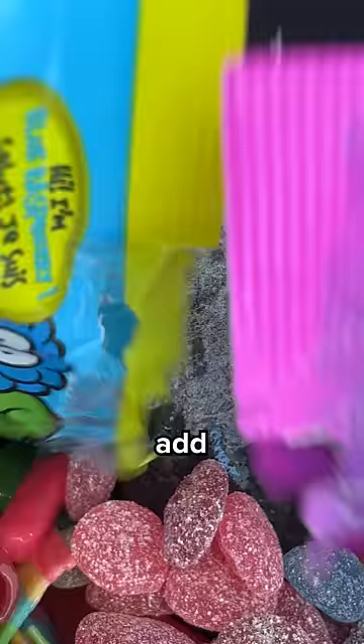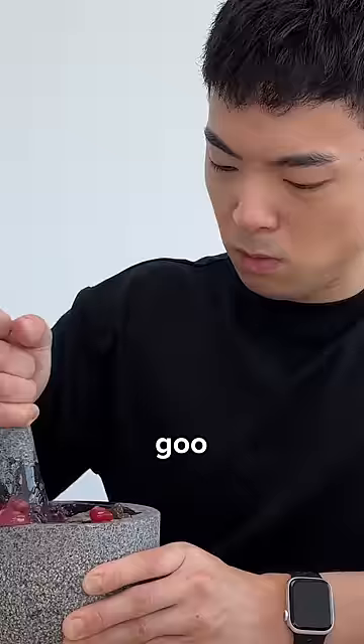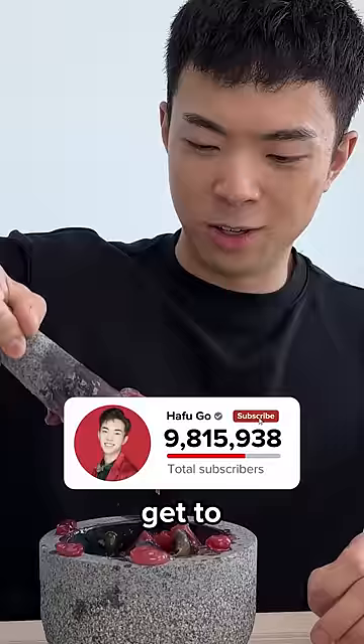Let's just add the rest in. While mixing this, make sure you hit that subscribe button so we can get to 10 mil by the end of the year.